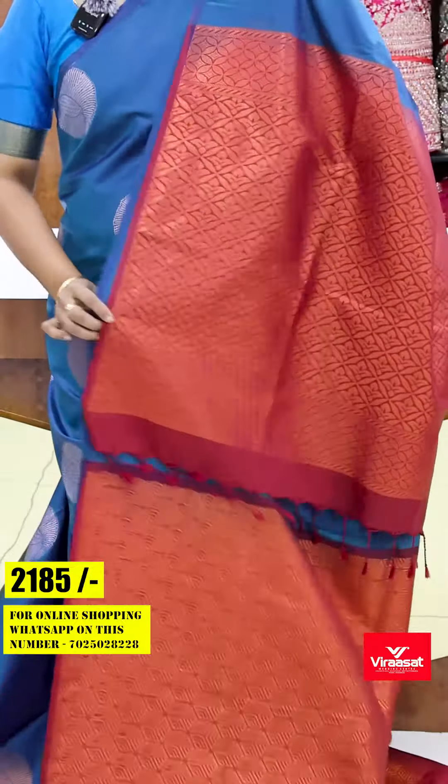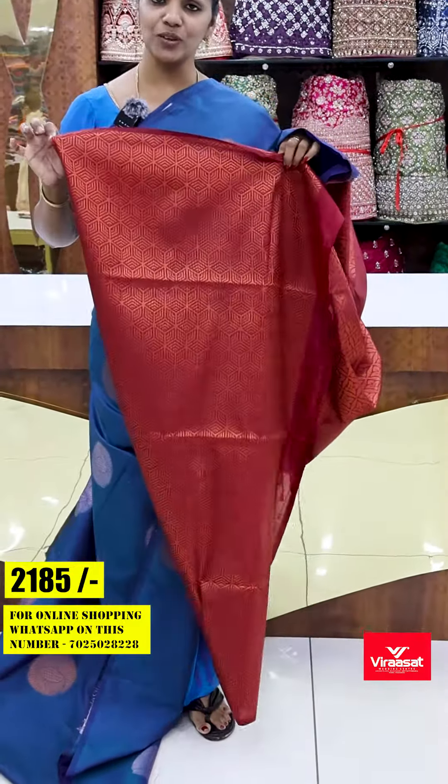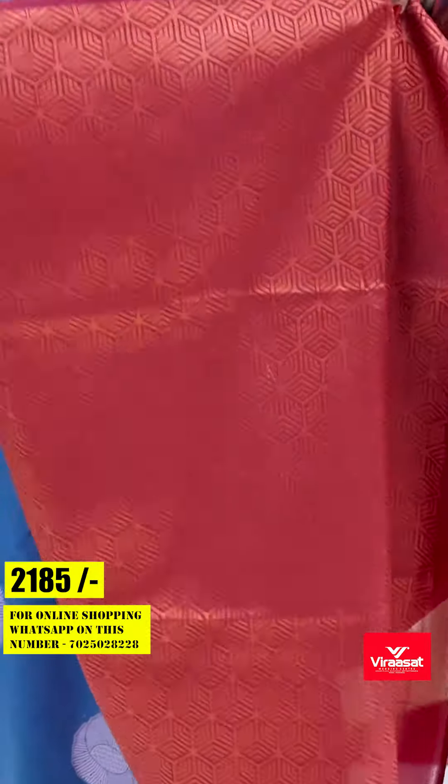This is a borderless concept. This is heavy, with contrast color. Heavy brocade weaving blouse — the blouse has a nice weaving pattern all over.